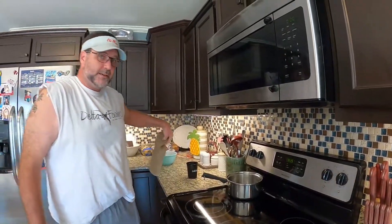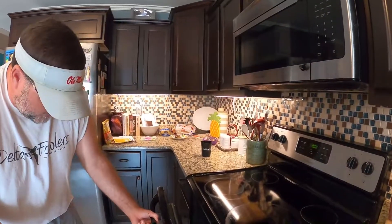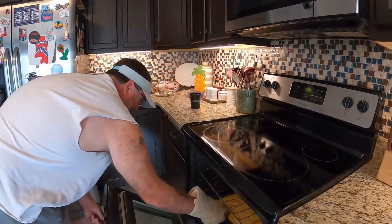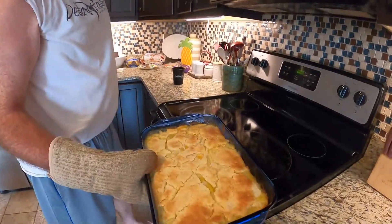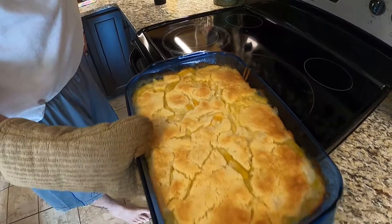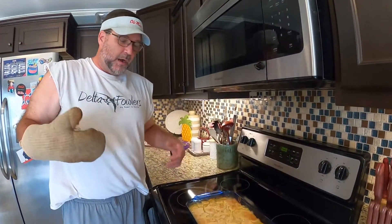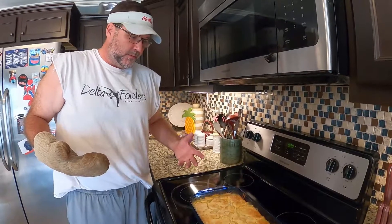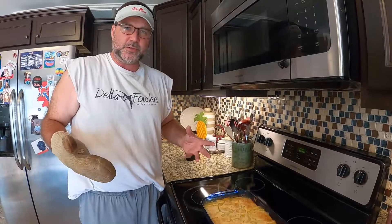Alright, we'll come back and check it after that. The timer just went off — been 45 minutes. We're gonna get it out and take a look. Yeah, take a look at that right there — that is something good. Now my awesome wife loves a crunchy, crispy crust.